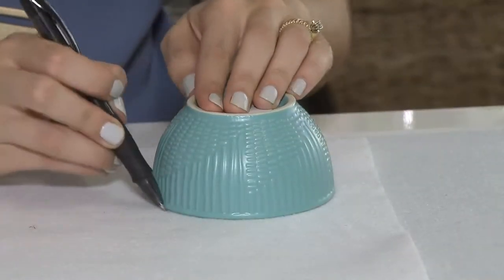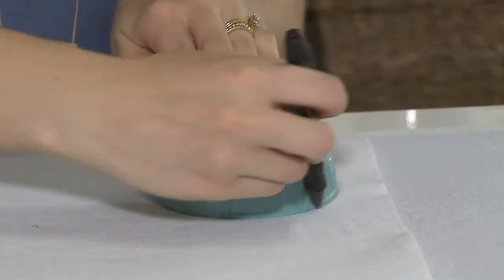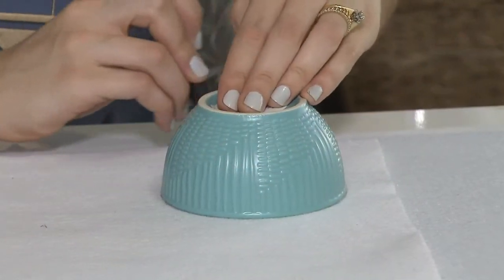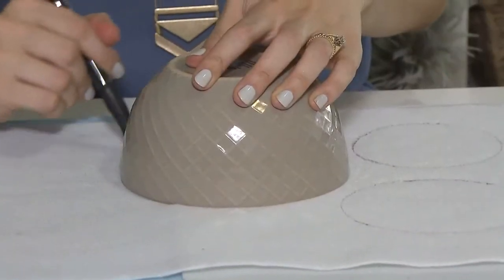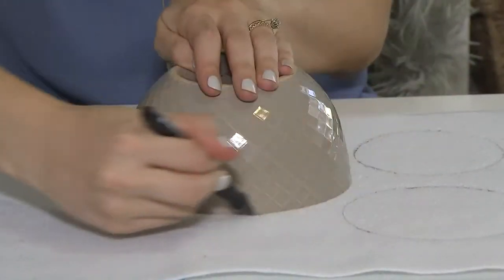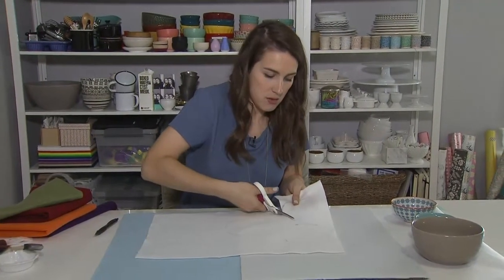I also have a white felt that I measured ahead of time. I'm going to trace my smallest bowl, which is going to be my snowman's head. I'm using a gel pen to trace it. So I have one circle, and I just trace it again — super simple, super quick. Then just cut around the lines.